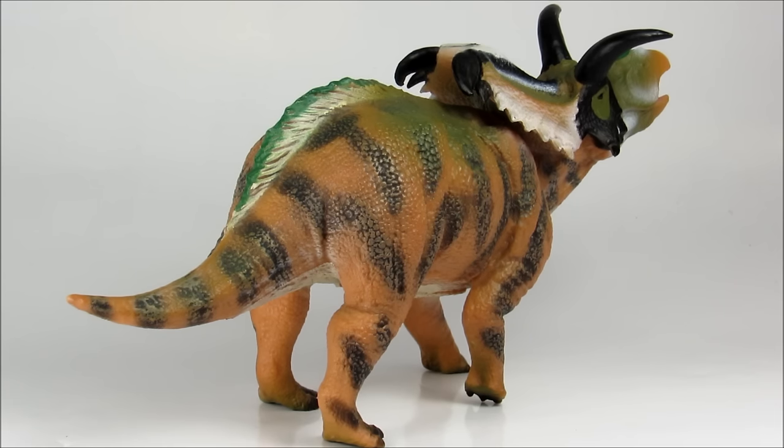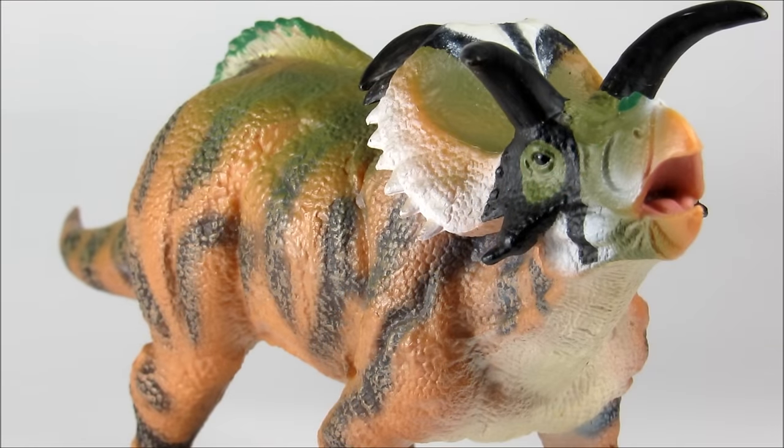While the sculpt may not be the most exciting thing in the world, the paint job is really eye-catching and just really well done. Getting started with detail — this figure's detail is quite good.